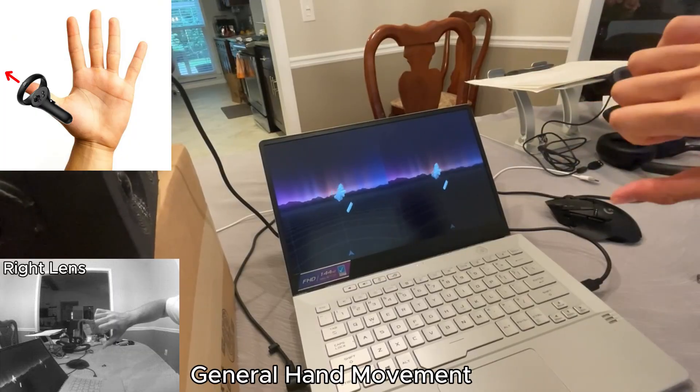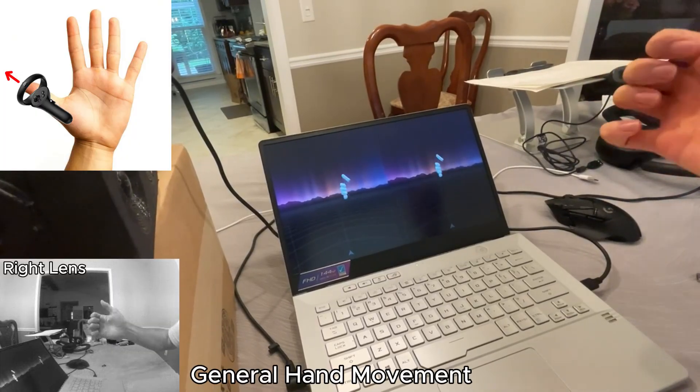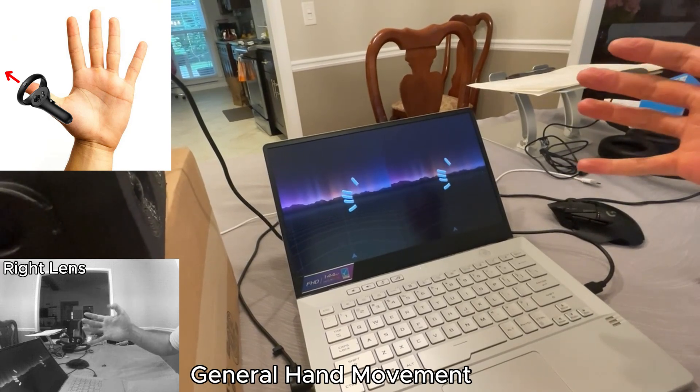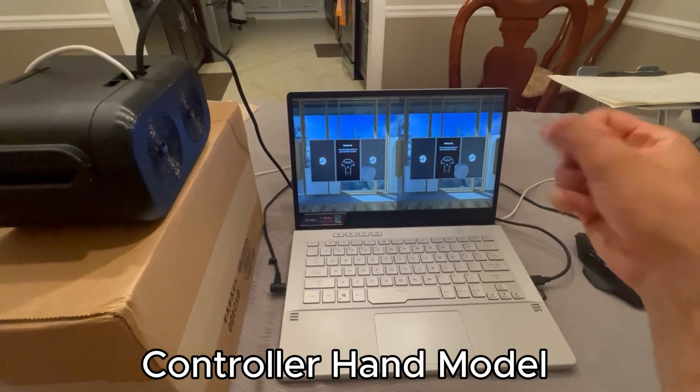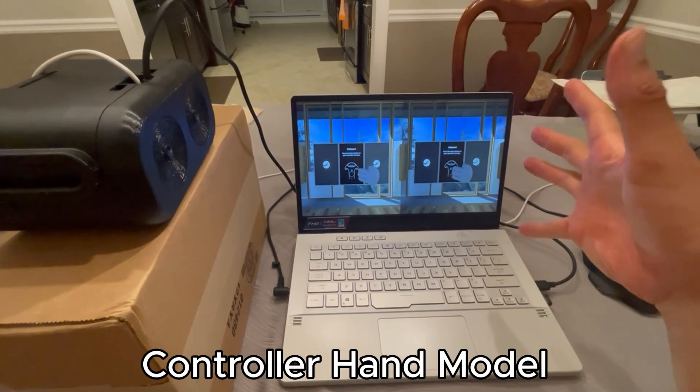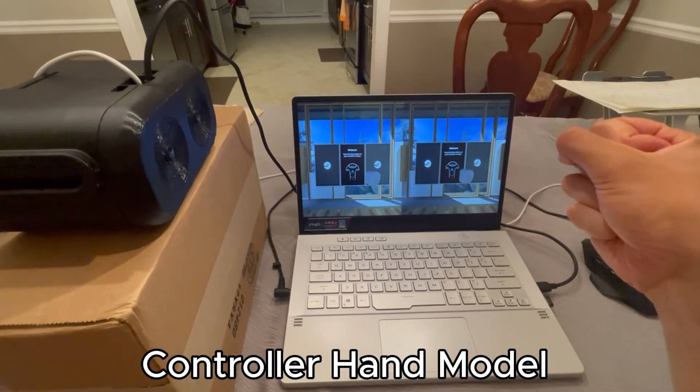I have it set up so that the clicker finger is the tip of the thumb — just imagine the controller is parallel to the nail on your thumb. I know there technically is a controller that uses a hand as a model, which seems cool, but it's pretty limited since it was made for the controller.